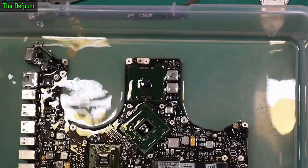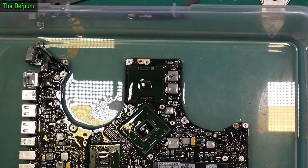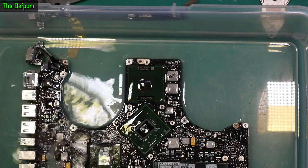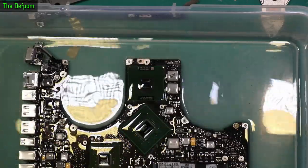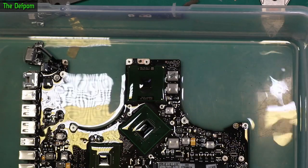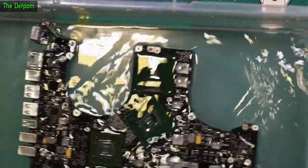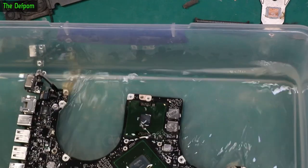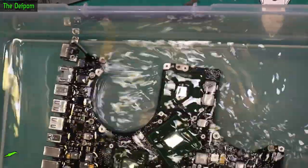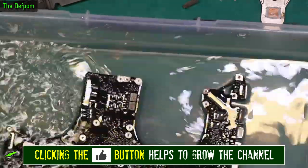It's been through the ultrasonic. I'm now chucking it in the alcohol bath here to displace the water, which is in the ultrasonic — it's a water-based system. The idea is the alcohol will actually displace the water, helping remove it from underneath all the chips and stuff like that. Then I've got to just dry it out, so I'll chuck it in a low temperature oven to accelerate the drying process.